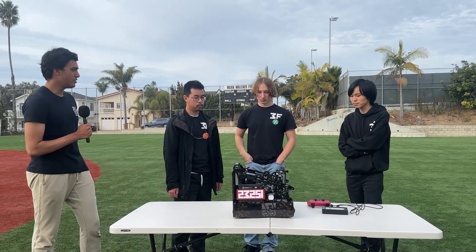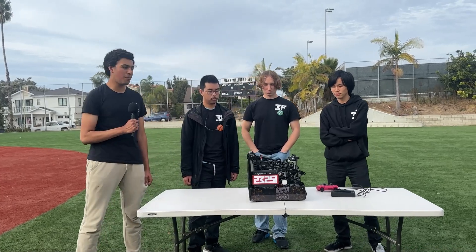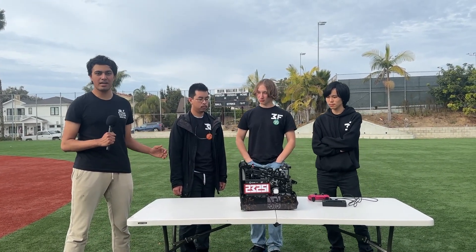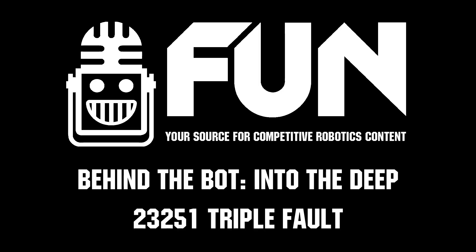Thank you so much, Team 23251 — Triple Fall — for this amazing robot with their limelight detection and all these cool features. Reporting from the Fun Robotics Network, this is Rahul — catch you next time on Behind the Bar.